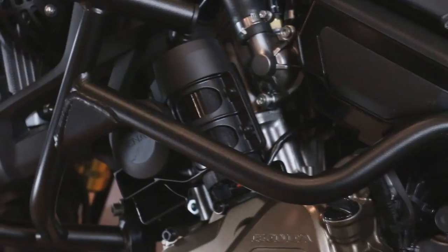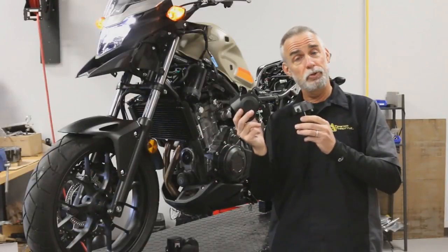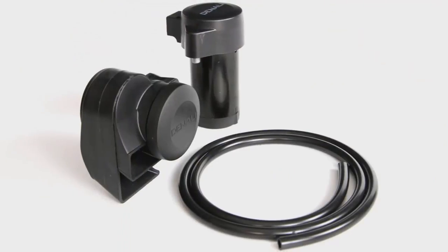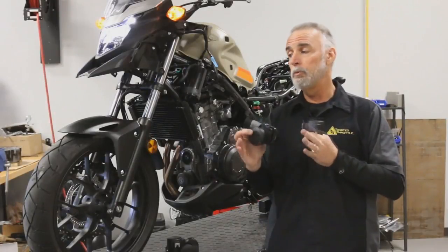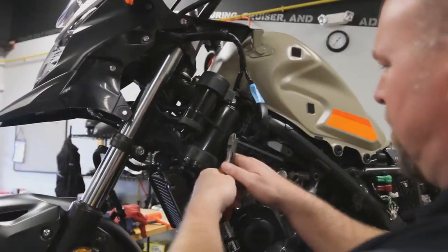Now the one-piece Soundbomb is a great product, but it doesn't fit all bikes. So our solution is the two-piece — basically the same components separated into a compressor and a horn assembly that you can mount anywhere on the bike. It gives you a lot more flexibility when packaging is really tight or if you want to stuff one of these components up under a piece of the fairing.